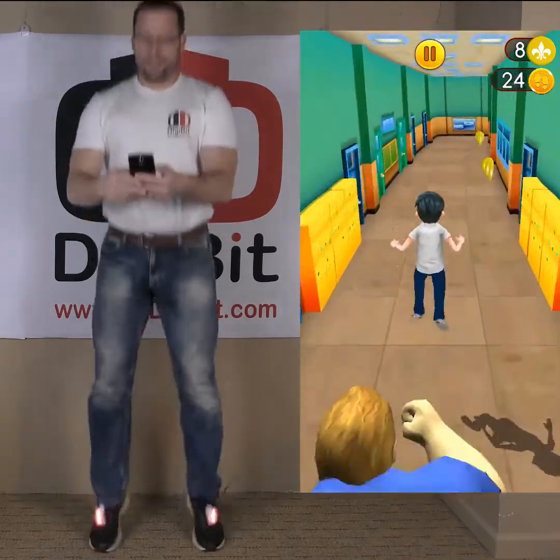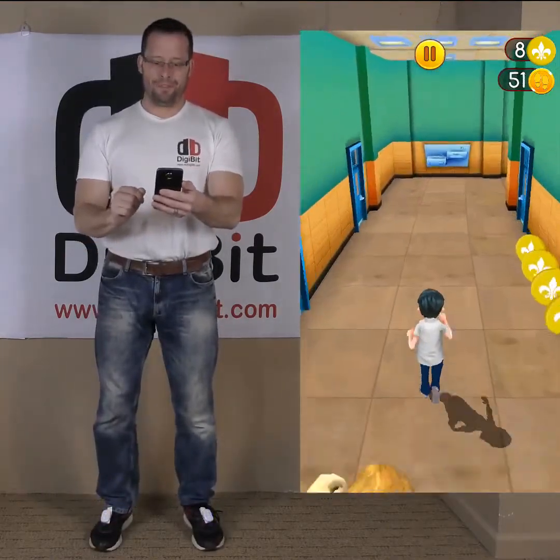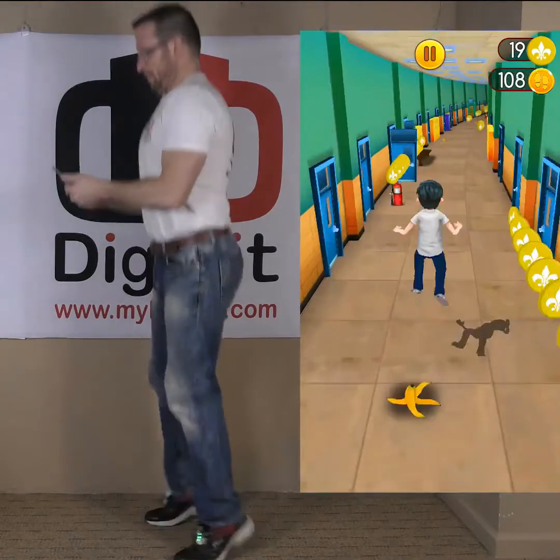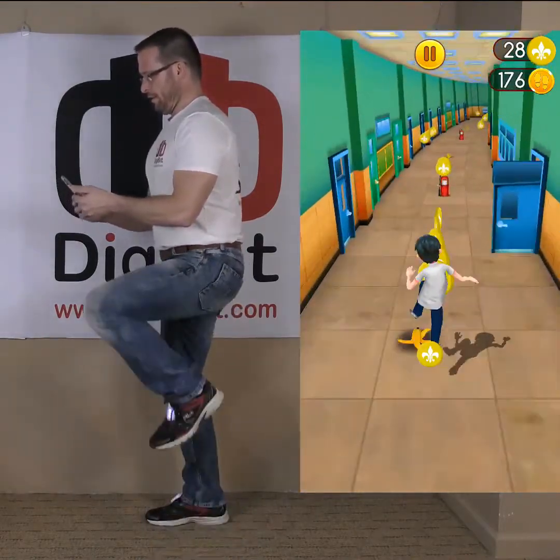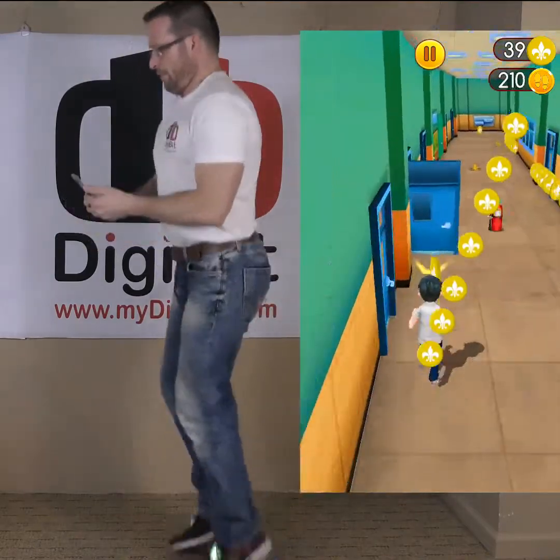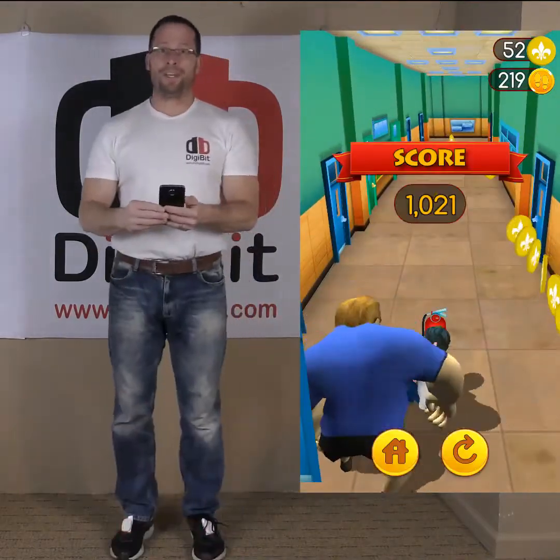You see when I jump, the boy in the game jumps, and when I turn, the boy in the game turns. If I raise my leg, he raises his. I go sideways, he goes sideways — and that's how you play the game.